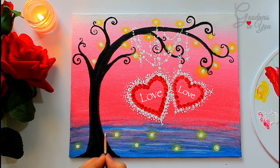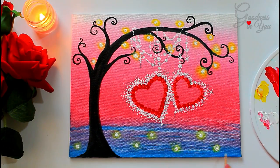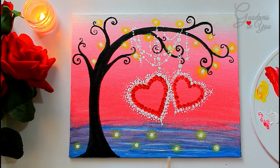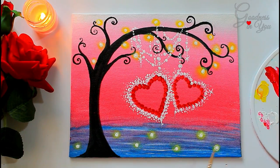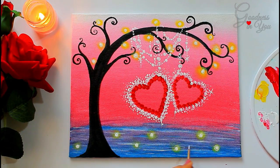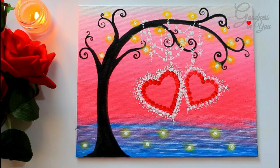You can even write names in the center of the hearts and gift it to your loved ones. Also, Valentine's is just not for lovers — you can hang multiple hearts and write names of your family and friends and paint your own family love tree to gift to your loved ones. I believe there can be no better gift than the care and support you can give to anyone, and you can help your loved ones explore their hidden goodness by encouraging them to pursue their passion.